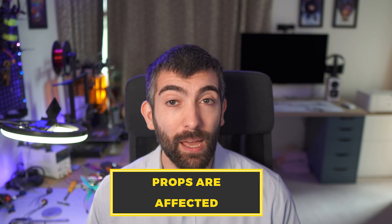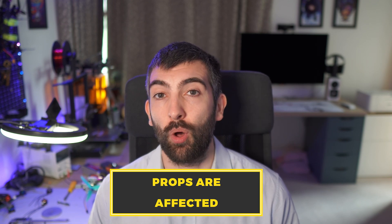Although motor performance isn't severely affected by temperature, the same cannot be said for props. The thrust a prop produces is very dependent on air density, which is affected significantly by both temperature and altitude. Flying at high altitude or in very high ambient temperatures will reduce prop thrust due to lower air density — you can compensate by running a slightly higher pitch prop. Conversely, in very cold temperatures air density increases, boosting thrust, and you might choose a lighter pitch prop to compensate.